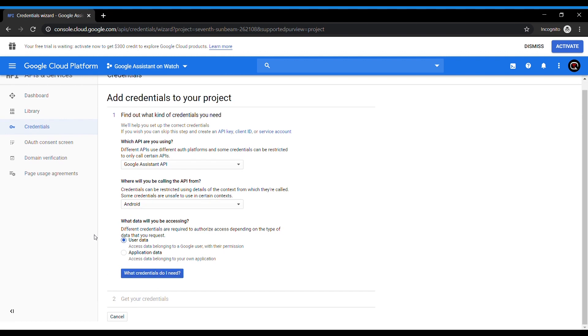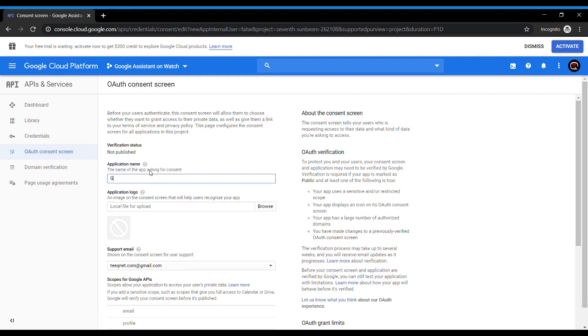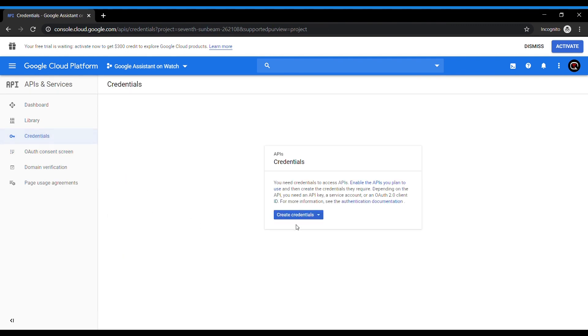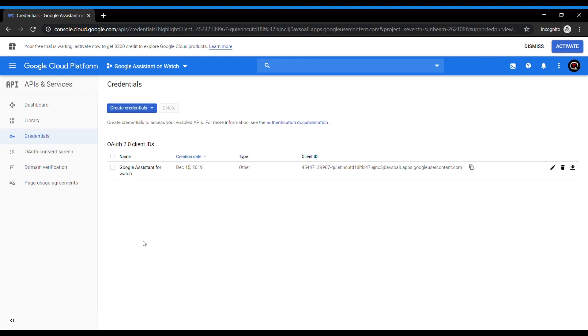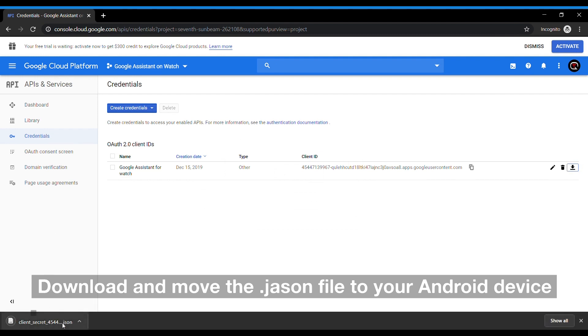After you've done that, you need to go to the OAuth consent screen, go to create, and give a name to your application — let's say 'Google Assistant for watch.' Scroll down to the bottom and hit save. Now go back to the credentials page, drop down to the create credentials column, and choose OAuth client ID. Choose 'Other' and give any name to the application type — let's again type 'Google Assistant for watch.' Hit create and you will have a downloaded JSON file.